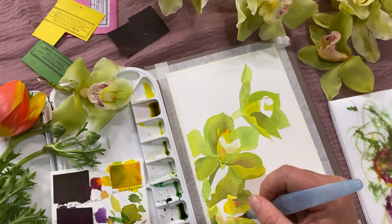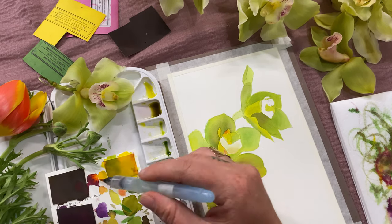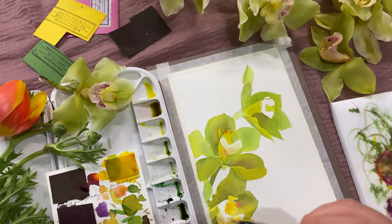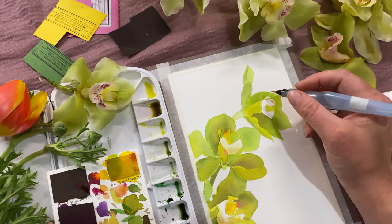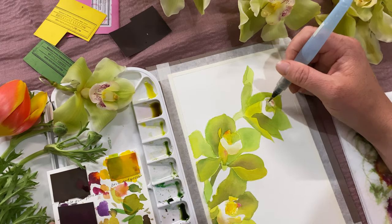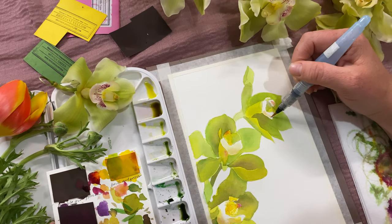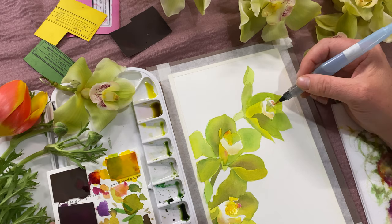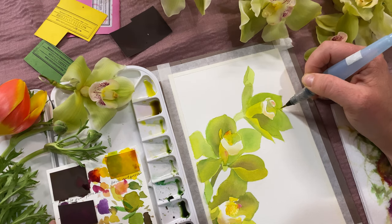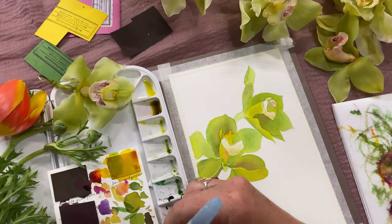Now we're working on the inside of the petals. I have a really diluted, soft amount of yellow mixed with bubblegum pink to give it kind of that orangey tone. It's pretty diluted so it's translucent, and I'm just barely touching it into places where I want that little flux of orangey color, and just barely putting it on the outer edges of those inside petals to give them kind of a cream tone. You can also touch up other things before we do the next detailed wash.